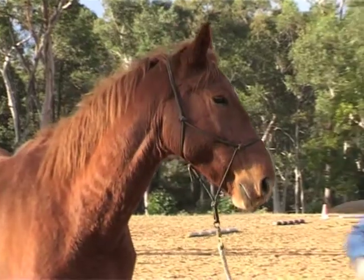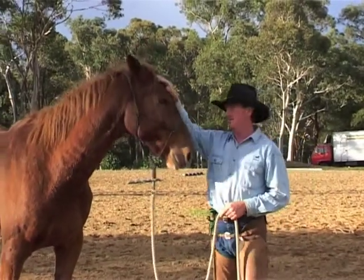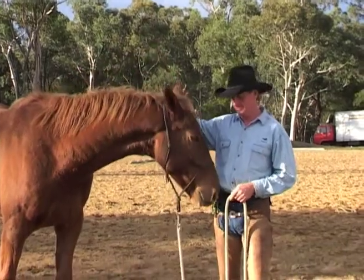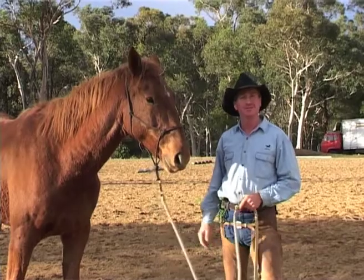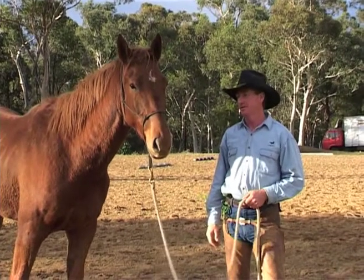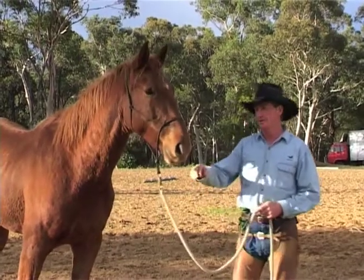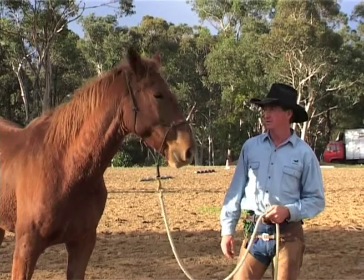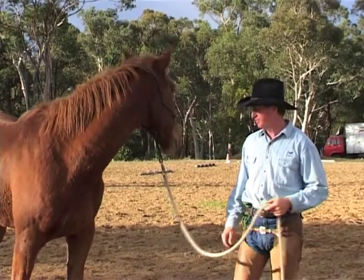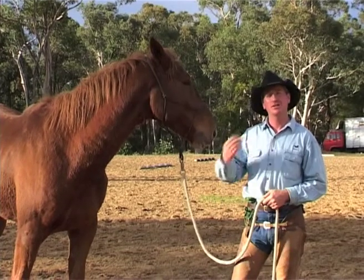Right, this is Big Red. He's a five-year-old warmblood horse. He's been sent to me to be restarted - he's been mucking the riders off. One of the things he also can't do is go into a trailer; they haven't been able to load him onto a trailer. So today's little job for myself and this big horse is to get him confident enough to accept the trailer.